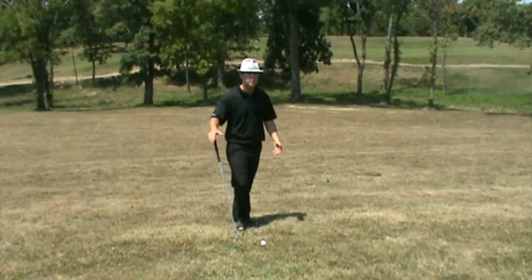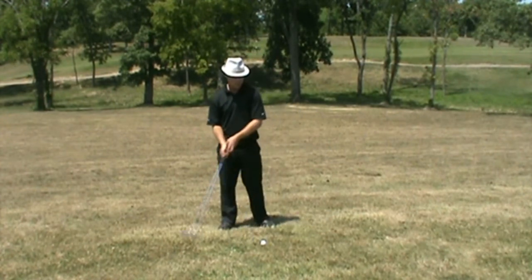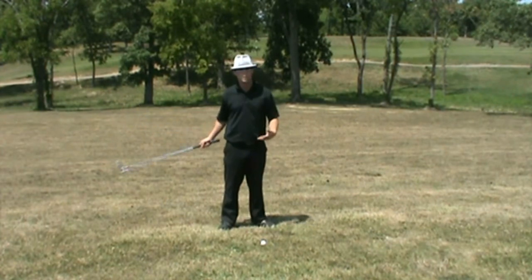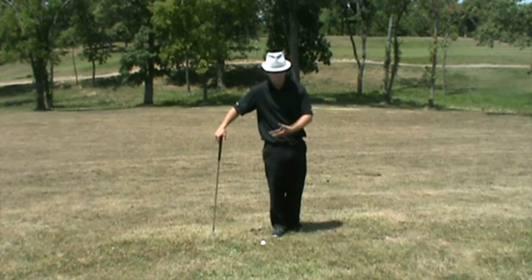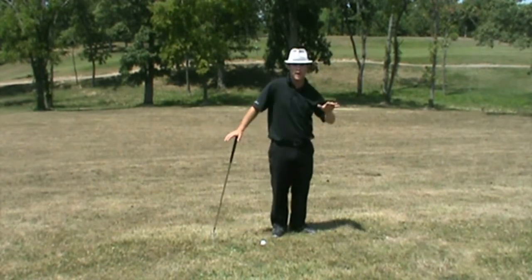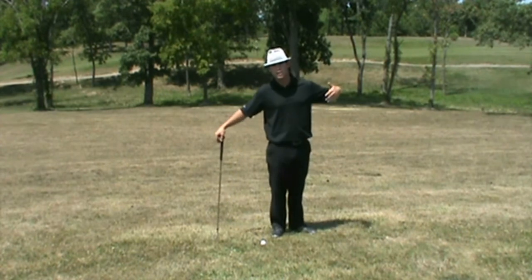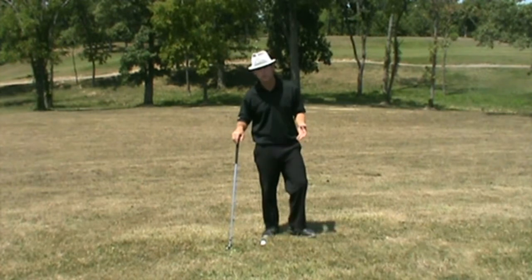So we find ourselves on an uneven lie, with the ball above our feet. Some of the normal advice you might typically hear is to swing towards the slope, swing down the slope — whichever way you feel your body is leaning, swing that direction. This advice is going to cause you a lot of inconsistencies.